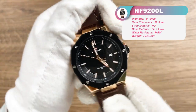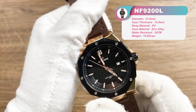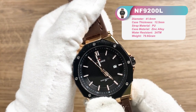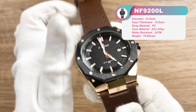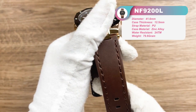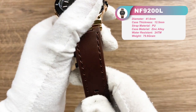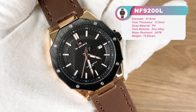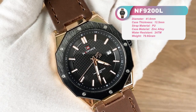It is quite suitable for a small wrist. The case material is zinc alloy and the strap uses a PU leather strap.